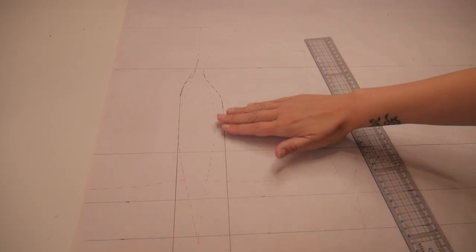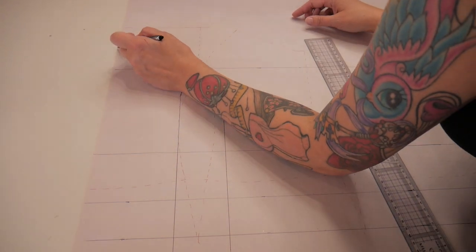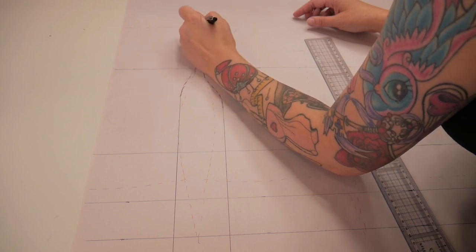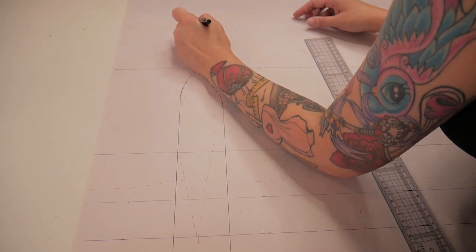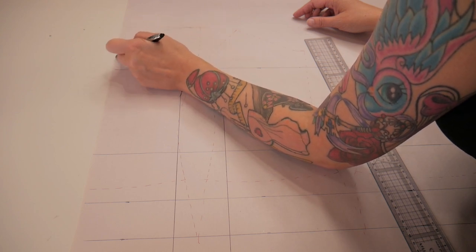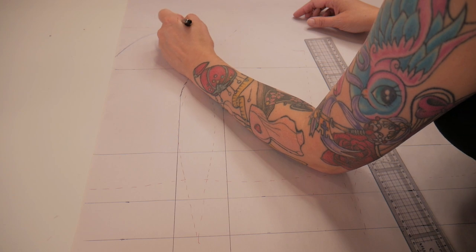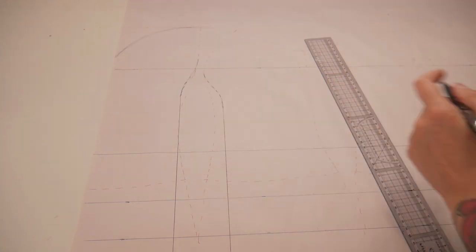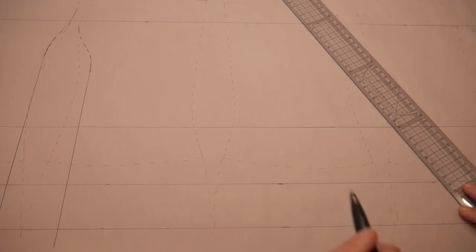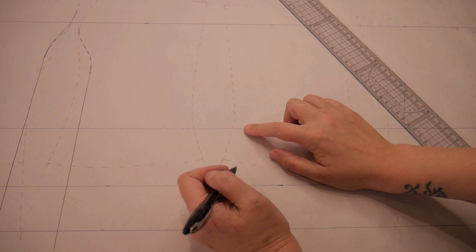The next thing I'm going to do is add a sweetheart neckline. From just past where the seam allowance is, I'm going to curve that down into a nice V shape. Remember this piece is cut on the fold, so that will give us a nice sweetheart V when it's opened out.